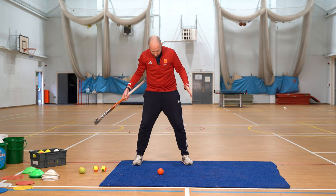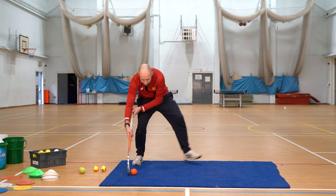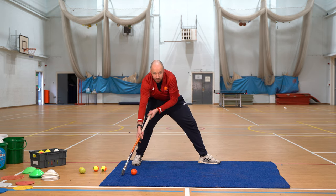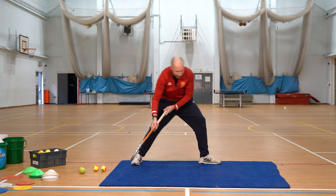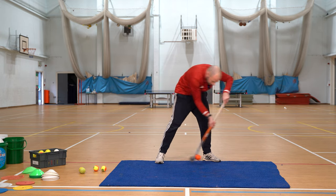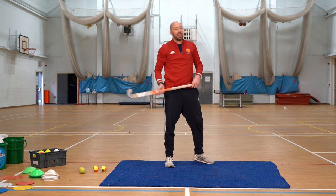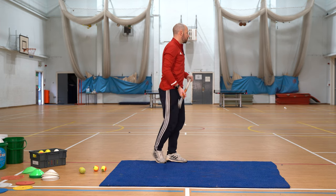One of the key things and a real measure of how stable our base is, is once we push the ball, we can actually stay in this downward position. Another thing to think about, particularly around rotation, is once we push the ball, to get your leg pointing in the direction — and if you've got stripes on your trousers, you want to be able to see those stripes when you play the ball. Sometimes you'll have a noise, sometimes you won't, and those are two different skills.